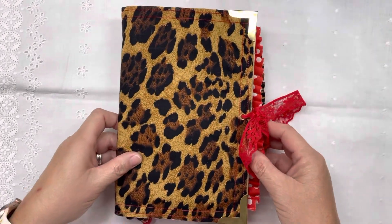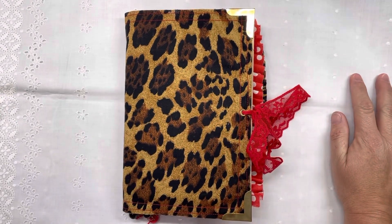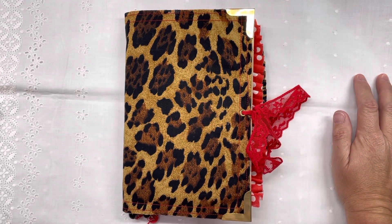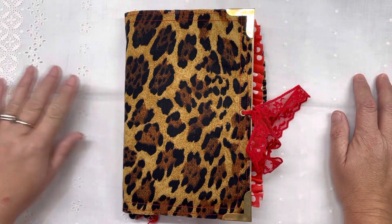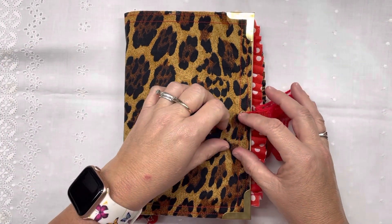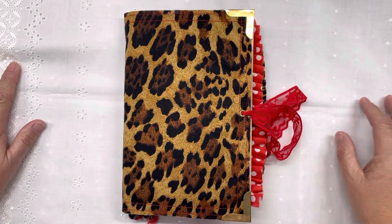Hey everyone, I just wanted to share this journal I made. It was made for our guest speaker at our church, Fairdale Baptist Church. I was told that she loved cheetah print and red, and they asked me to make one of my journals for her, so I'm going to be donating this to her as a gift.